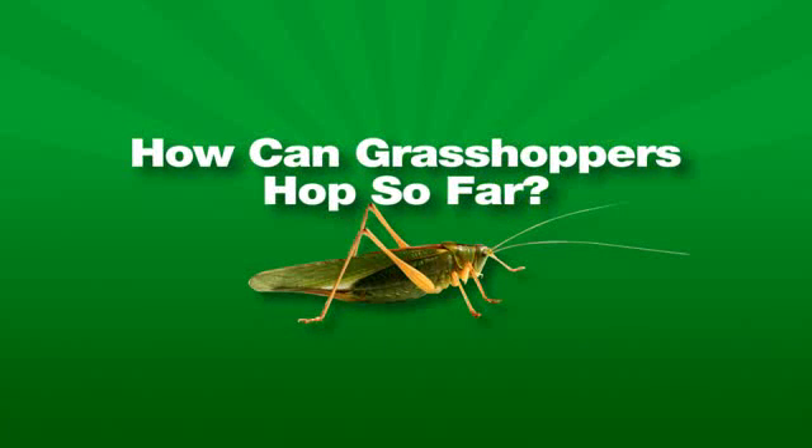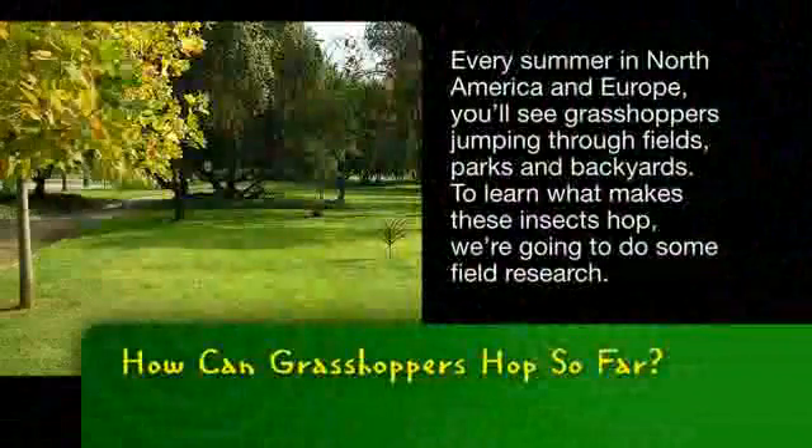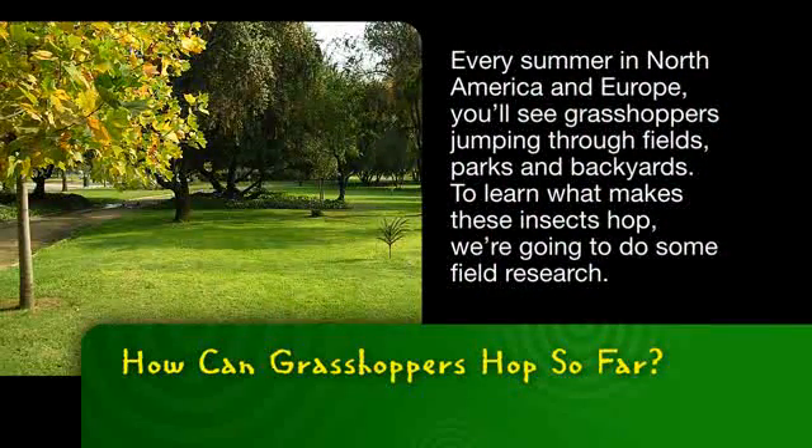Did you ever wonder why grasshoppers can hop so far? Let's make sense of it with science. Every summer in North America and Europe, you'll see grasshoppers jumping through fields, parks and backyards. To learn what makes these insects hop, we're going to do some field research.